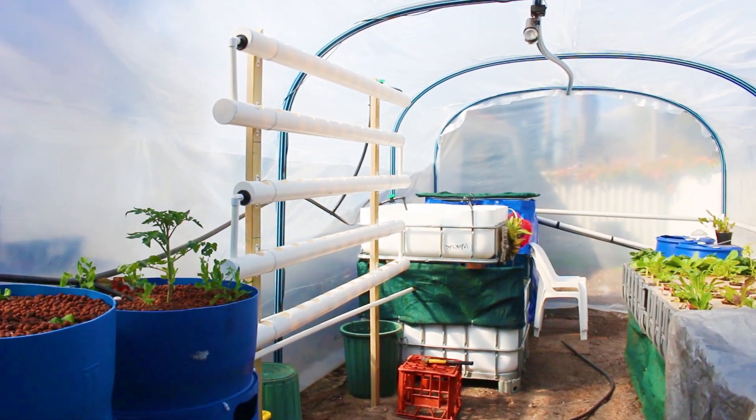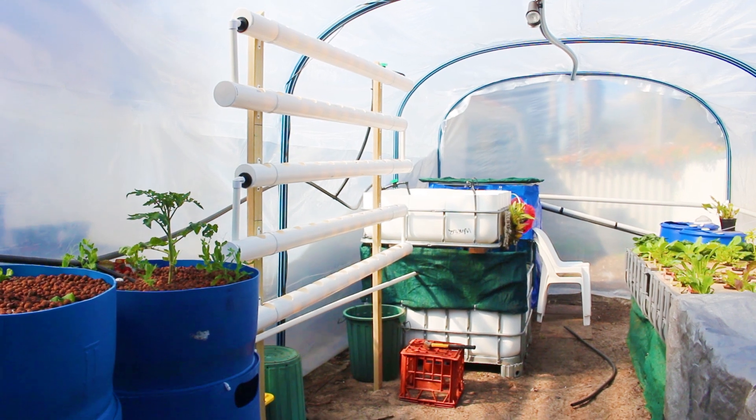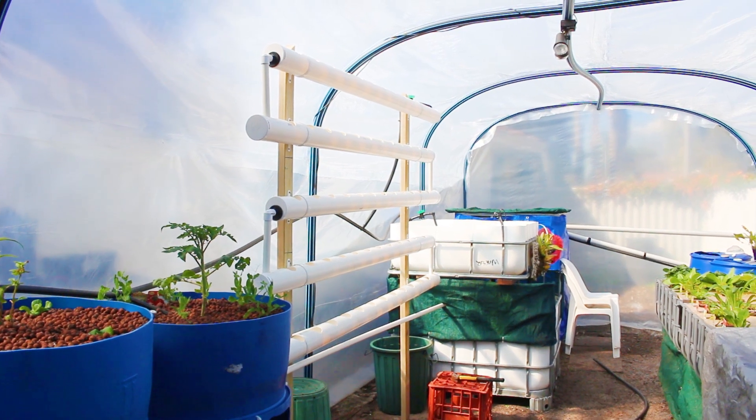Pretty happy with that — it's taken me all day to make. The main time consumer was drilling the holes in the pipe because you have to be extra careful since it's only thin-walled pipe and you don't want to be splitting it.